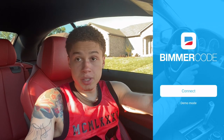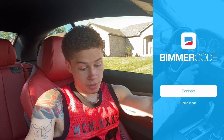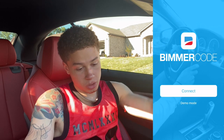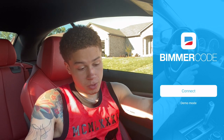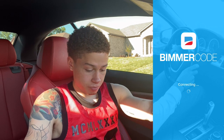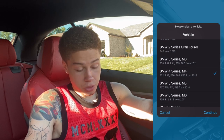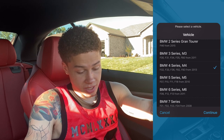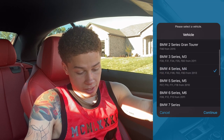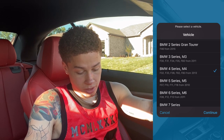Once you open up the Bimmer Code app it's going to ask you to connect — just press connect. Make sure your Bluetooth is enabled, since you're connecting your phone to your vehicle. Turn on your Bluetooth, connect it, and then choose what kind of vehicle you have. In my case I have a 4 Series F33 chassis, so I click BMW 4 Series and select from 2013 onwards, then press continue.